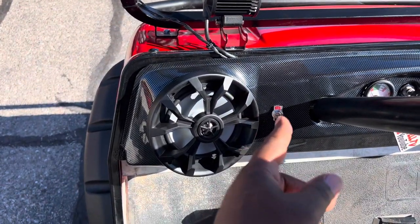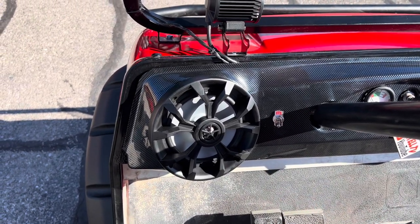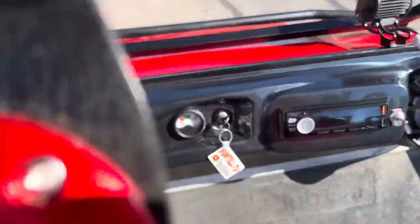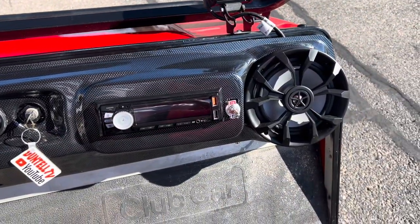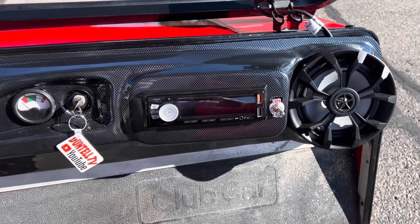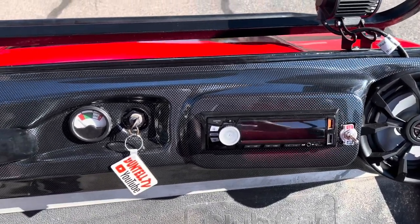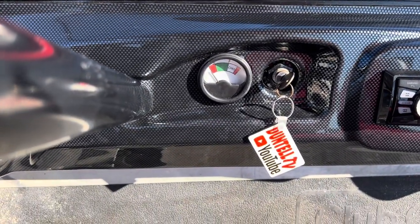So what happened was when I flipped the switch, my phone is connected and it can't play the music, but I do have a video showing the music and how it sounds. I also show the LED lights that are inside the thing, so you might want to go back and check that out. I do have it installed. I have a gauge here that's not hooked up yet — I have to hook that up to let you know the charge status. You just hook that to the positive and negative side of the battery.